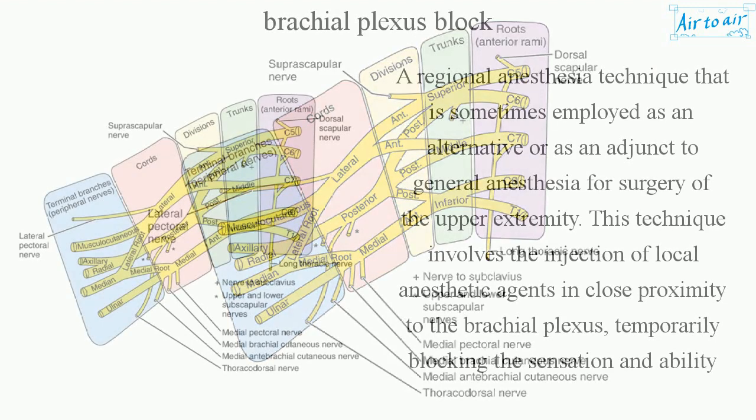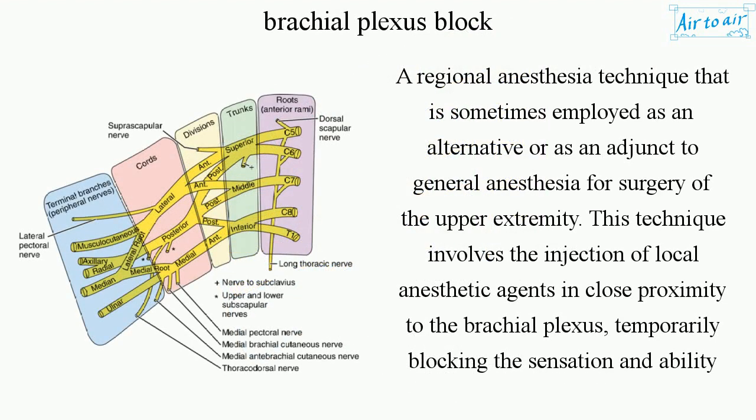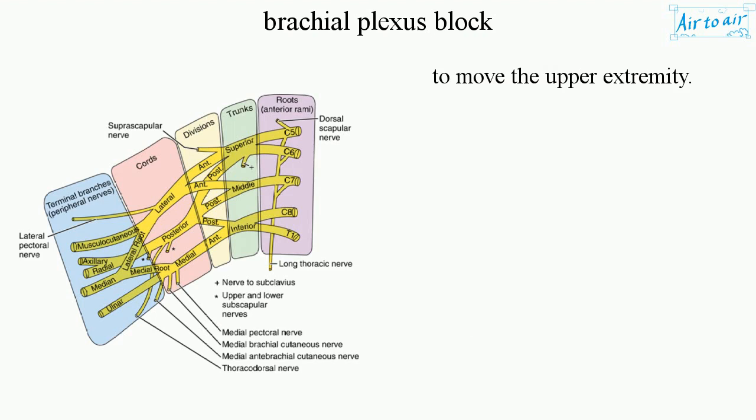Brachial Plexus Block. A regional anesthesia technique that is sometimes employed as an alternative or as an adjunct to general anesthesia for surgery of the upper extremity. This technique involves the injection of local anesthetic agents in close proximity to the brachial plexus, temporarily blocking the sensation and ability to move the upper extremity.